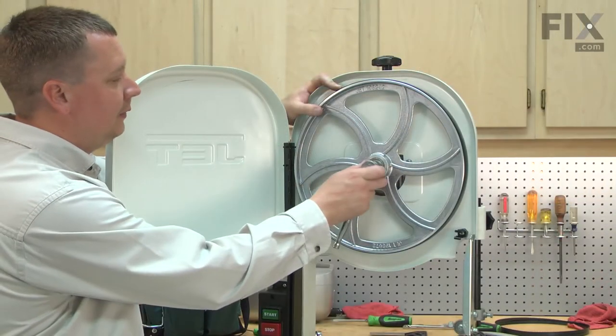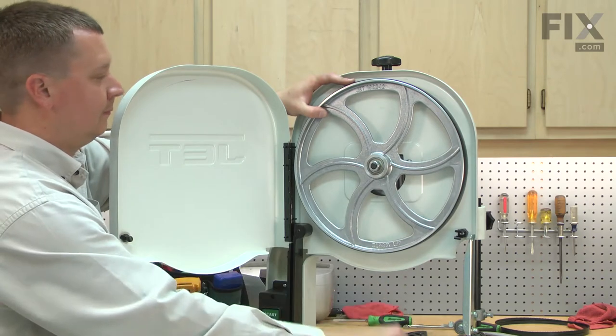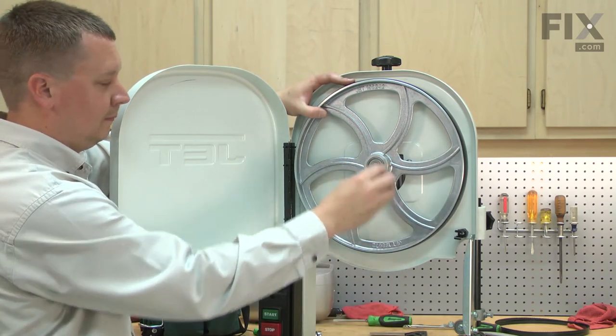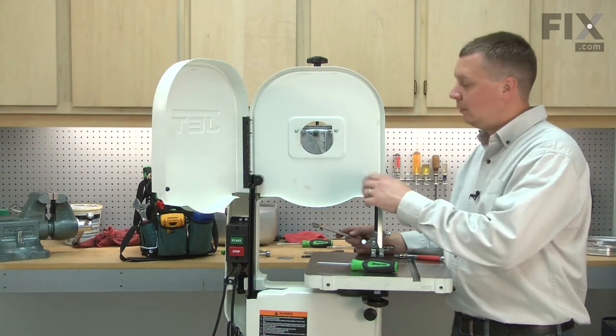Now remove the upper wheel. With the wheel removed, now I can remove the upper wheel guard.